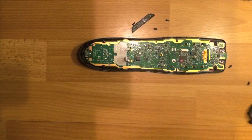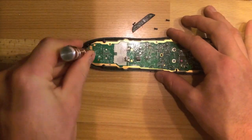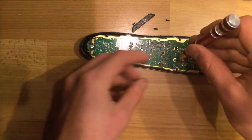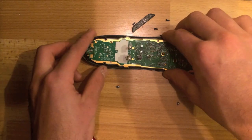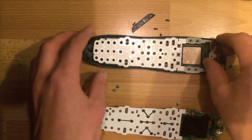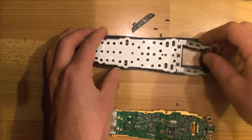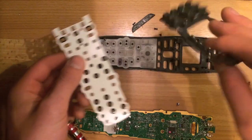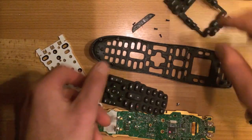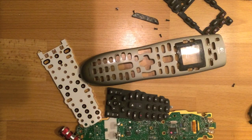It apparently needs a different size screwdriver, so I'm going to go get that. Good thing. All right, I'm going to show you what I'm going to do.